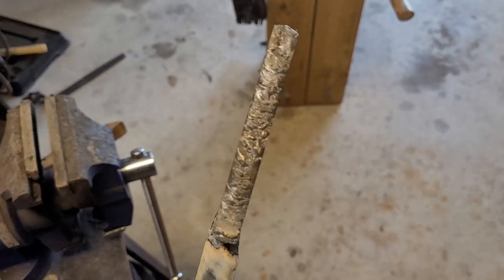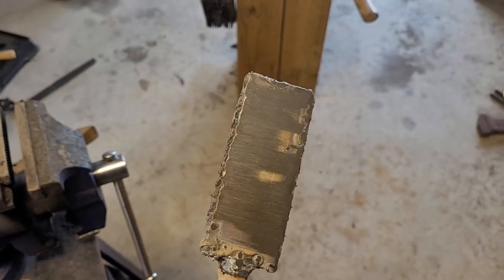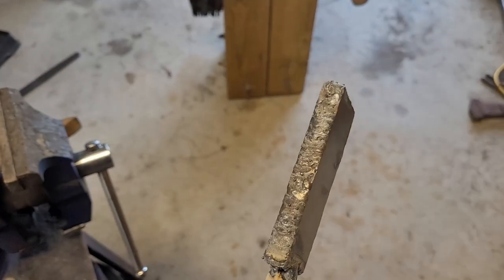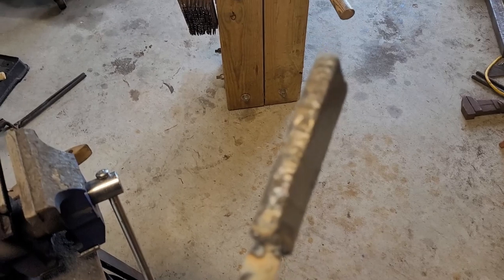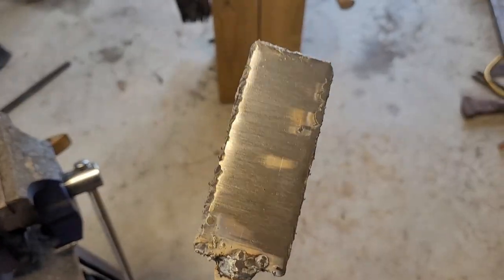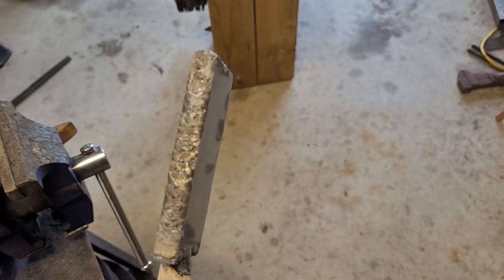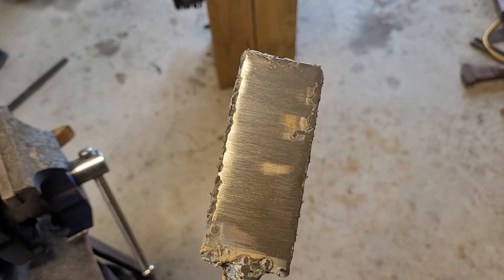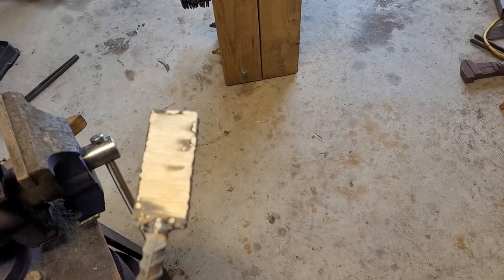Alright guys, the billet is done. Whenever you do a billet like this you have to grind it, clean it with acetone, and all that. You also have to weld all the way around it to make sure no oxygen gets in. Knowing my welds, oxygen might get in, but you've got to weld it as thoroughly as possible because stainless does not like to weld to high carbon. We've got to work it hot, so let's turn on the forge.